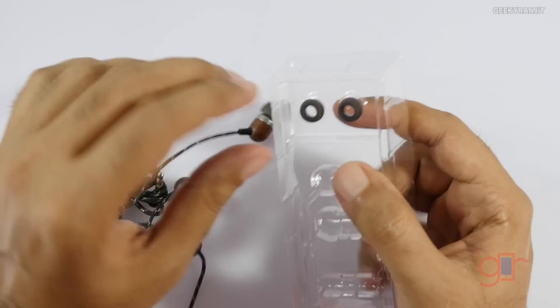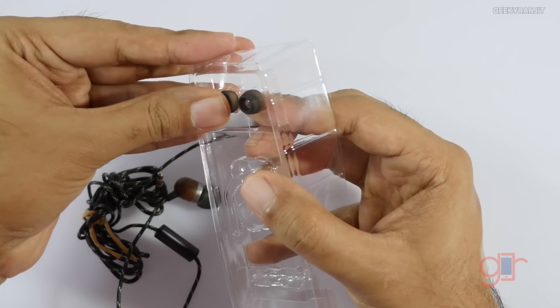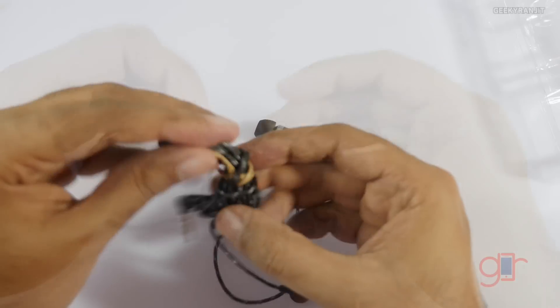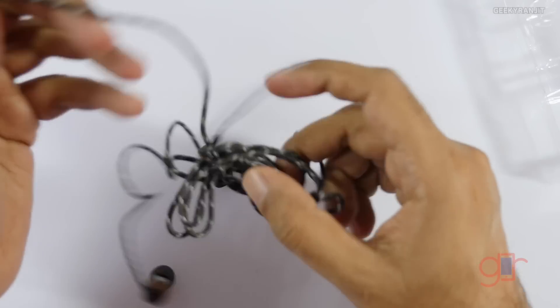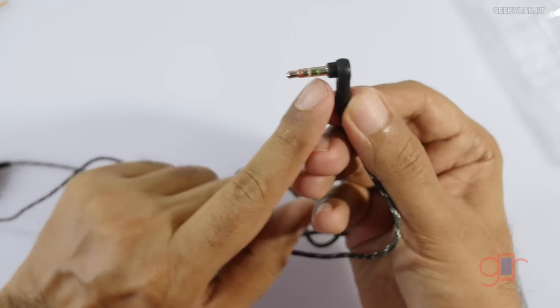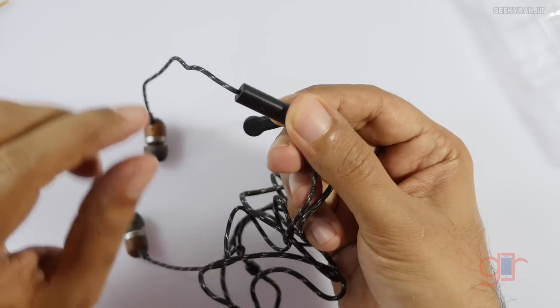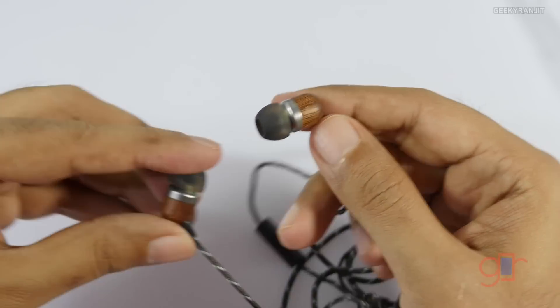Initial impressions — they feel solid. We only get one extra pair of earbud tips. The cable is high quality; it's not cheap plastic but a fabric-style cable that should last a long time even with rough usage. It has a standard 3.5mm angled jack, a button, and a microphone.